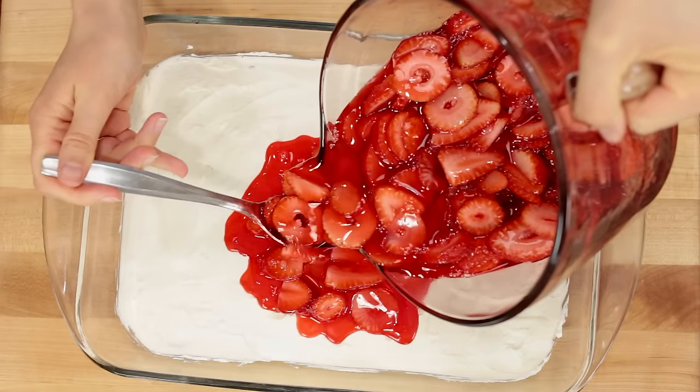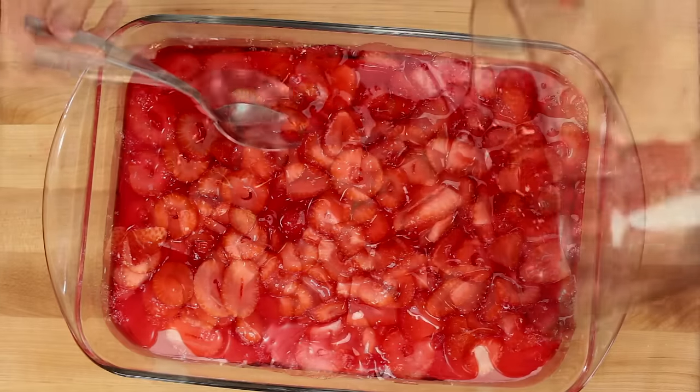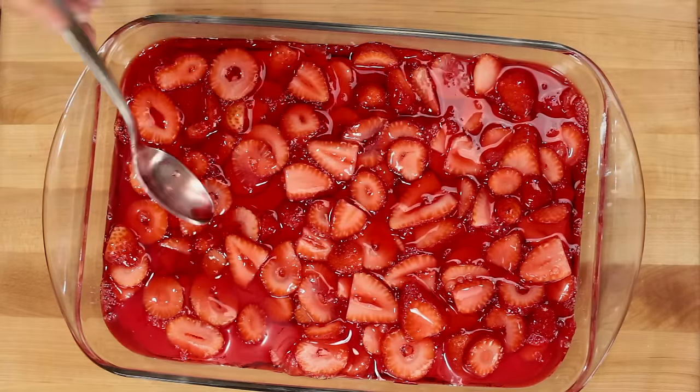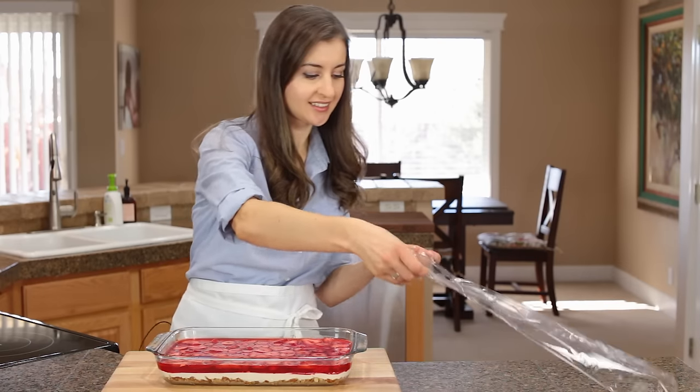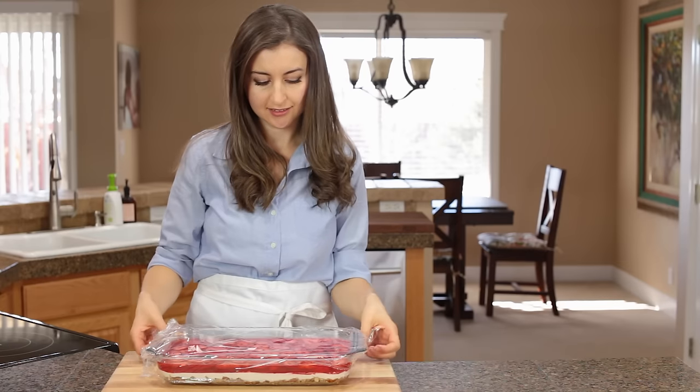Give me a thumbs up below if you like where I'm going with this. It's looking amazing! Just cover that with plastic wrap, refrigerate for about two to four hours, or until the Jell-O is fully set.